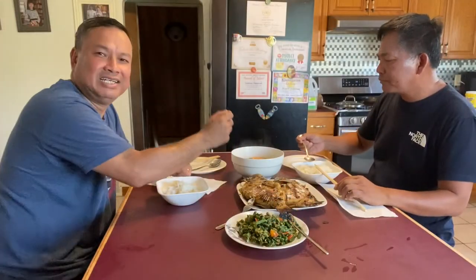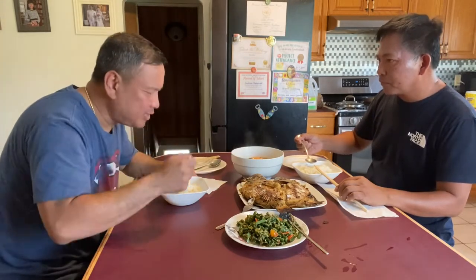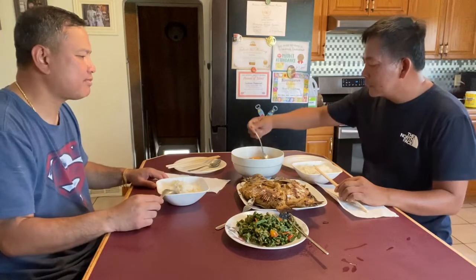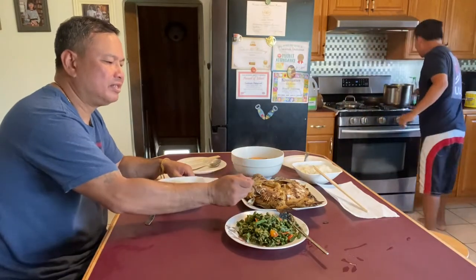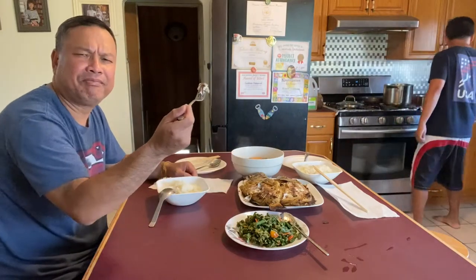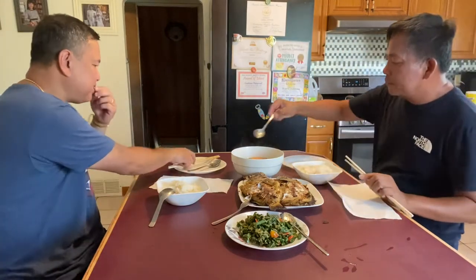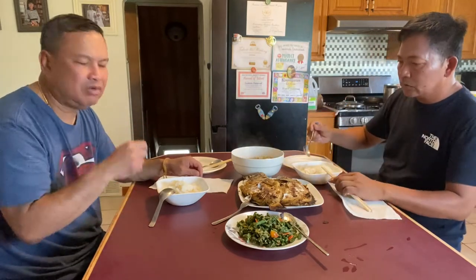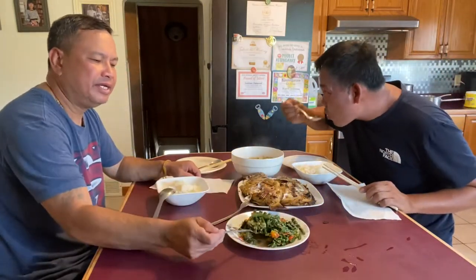Let me see, first taste here. Can I try the soup? Wow, nice and fresh, a little bit oily because the fish is — you know, like September, October. Nice, captain and chef.